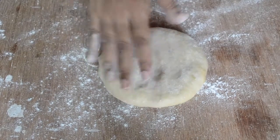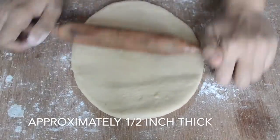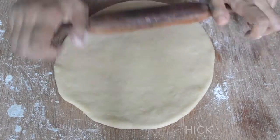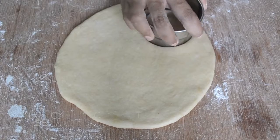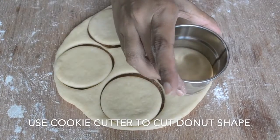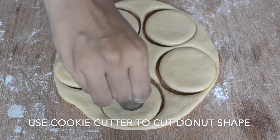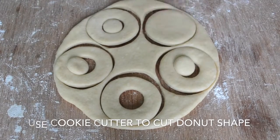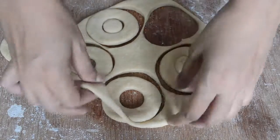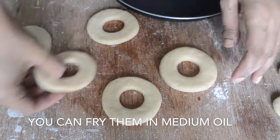Make a small dough ball and divide the dough. I will cut it — if you have a cookie cutter you can use it, or use any round cutting cutter. Cut the dough into rounds and cut a hole in the middle to make the donut shape. If you want, you can fry it in oil.